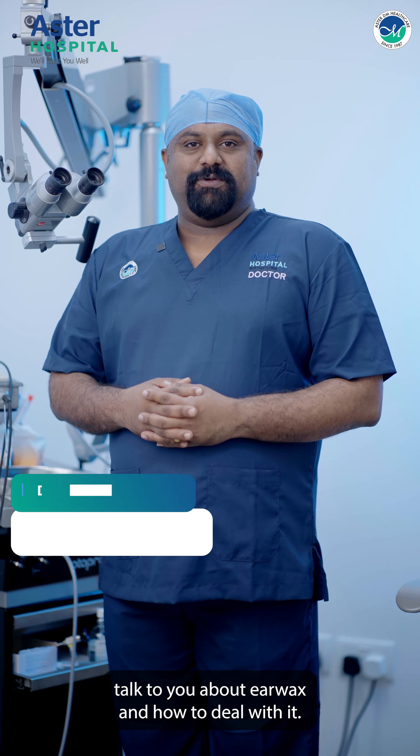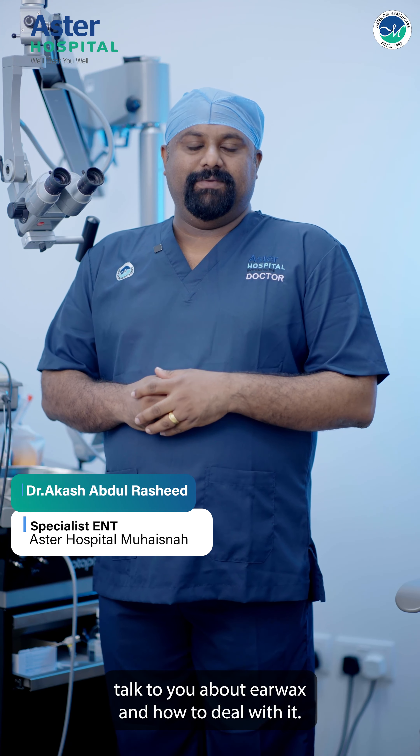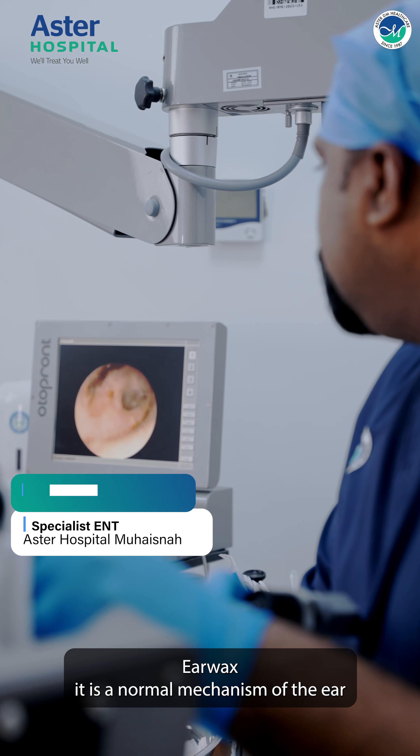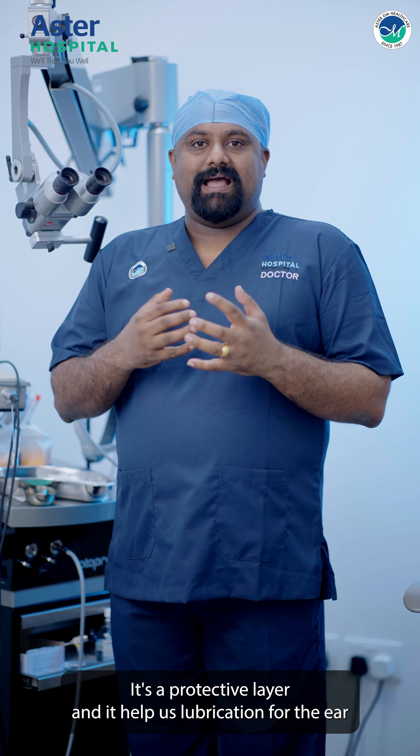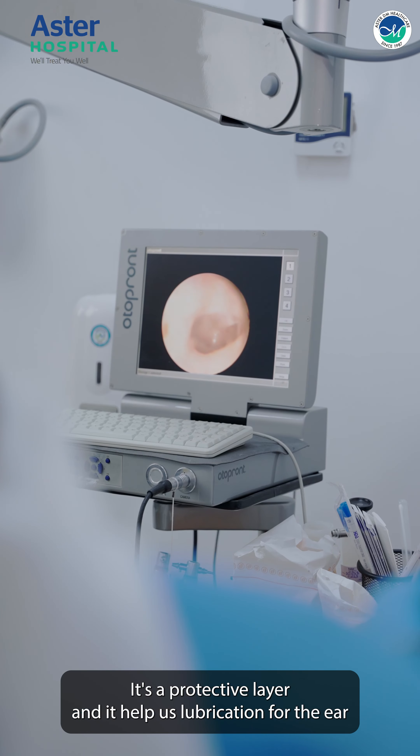Hi all, today I'm going to talk to you about ear wax and how to deal with it. Ear wax is a normal mechanism of the ear — it's a protective layer and it helps with lubrication for the ear.